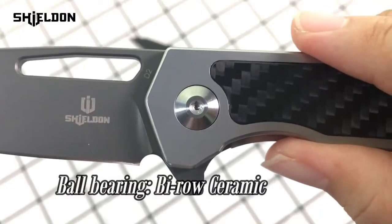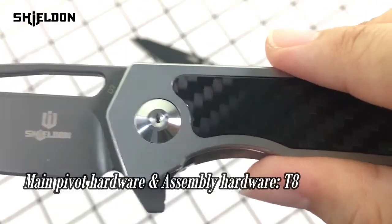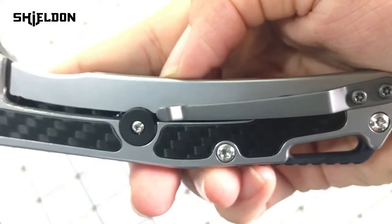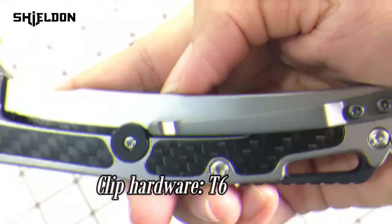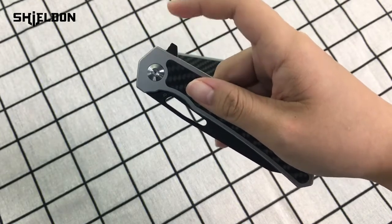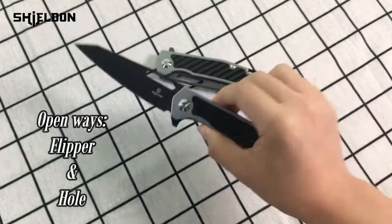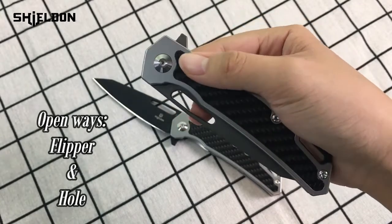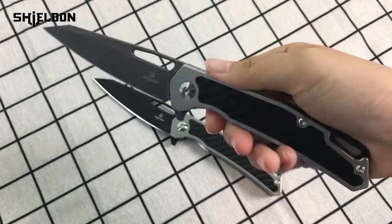The ball bearing is B-roll ceramic. Its main pivot hardware and assembly hardware are T8 and its clip hardware is T6. There are two open ways for this knife: we can use our index finger pressing the flipper to open it, or we can also open it with the thumb hole. You can choose whatever you like.